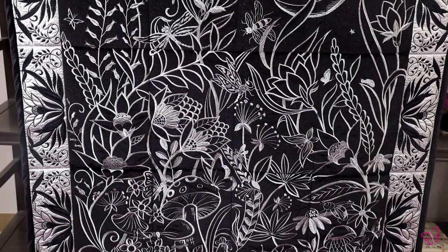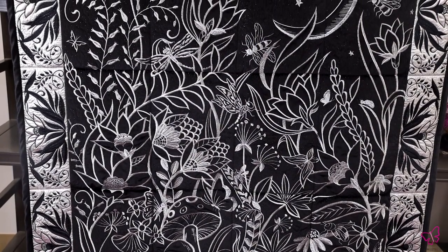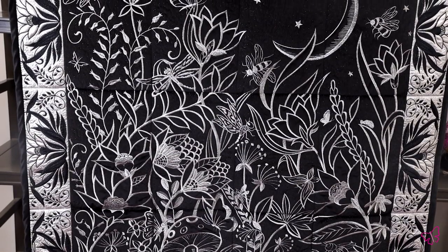Hi everyone, it's Drea here to tell you a little bit more about how to elevate your midsummer night's tapestry. This beautiful collection is just fantastic and very vibrant, but I want to give you some extra tips on what we did in-house for maximum sparkle.